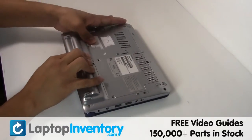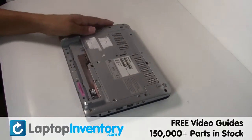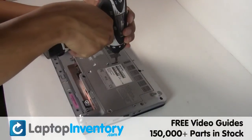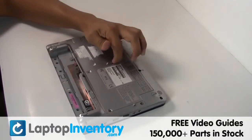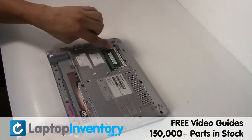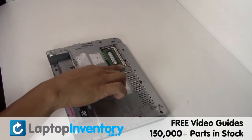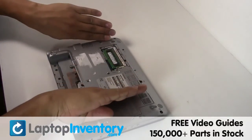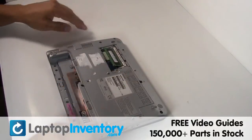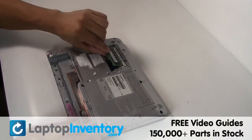Remove the laptop battery, remove the screws, remove the cover. Remove the RAM card.